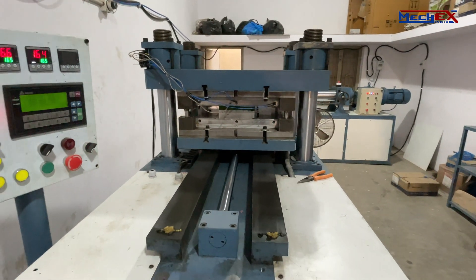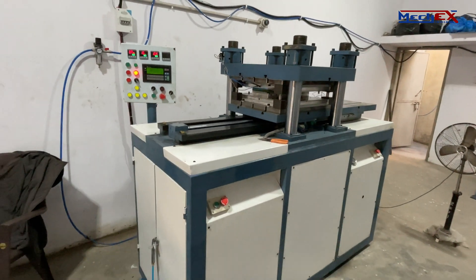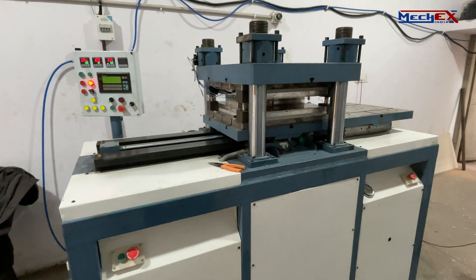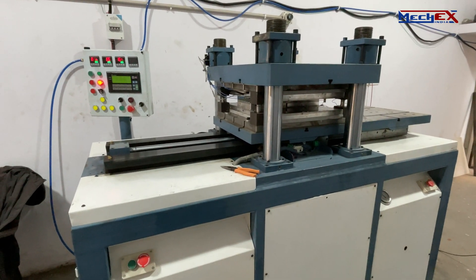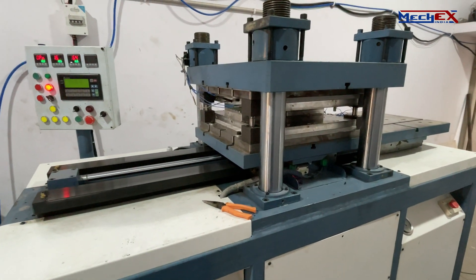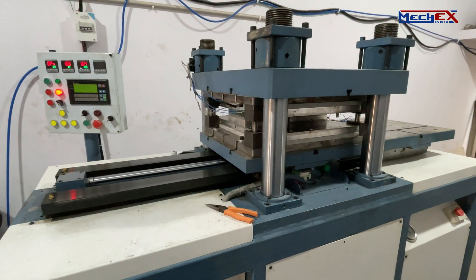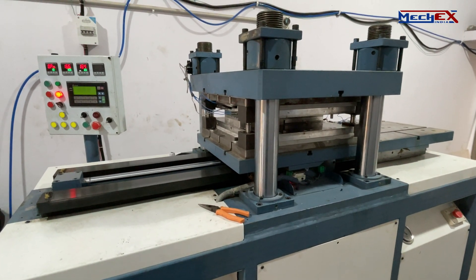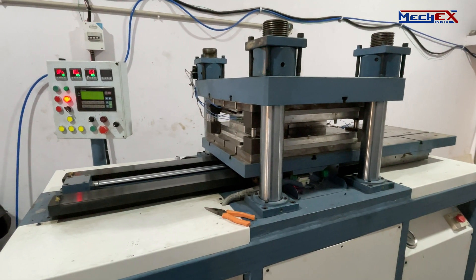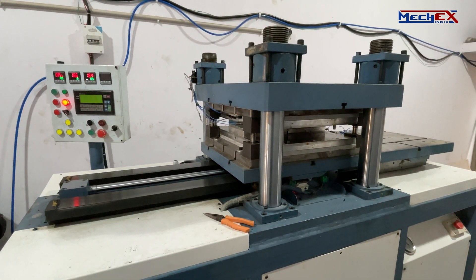The double sliding stage provides extra space to clamp another die, which helps reduce lead time. When the product is being removed from one die, the other die clamps with the upper die, allowing twice the production per cycle — effectively getting the output of two machines from a single machine. Benefits include less floor space required, less power consumption compared to two machines, less manpower required, and lower die costing.